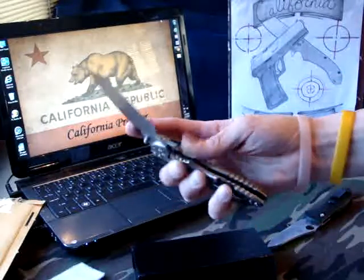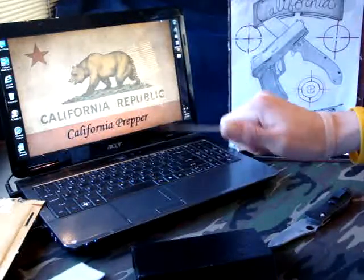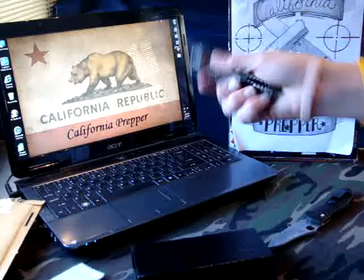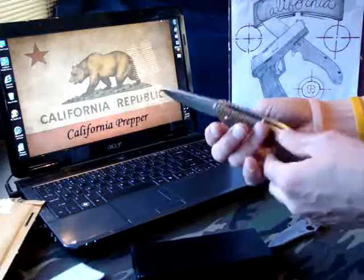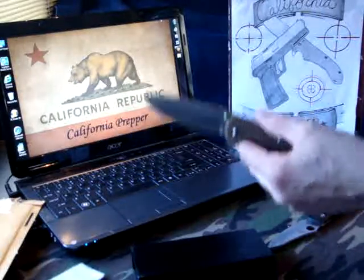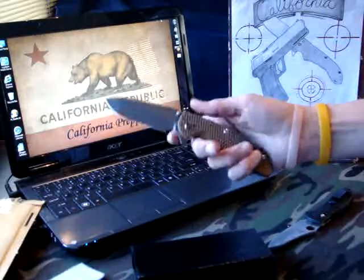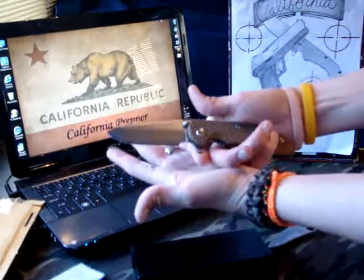XM18 knock-off, shipped from China, ordered on AliExpress. I think it was about $89 shipped. Got here in about two and a half weeks — not too bad. It needs to be loosened up, maybe cleaned up a little bit, still pretty greasy. But all around pretty decent. Compared to a ZT0560, they're probably about the same in weight — I need to get a scale to verify that, but definitely very close in weight. Definitely a nice knife, though — pretty good quality so far.